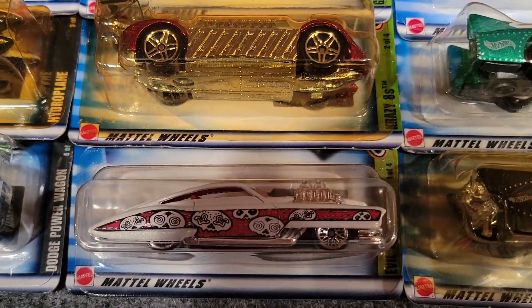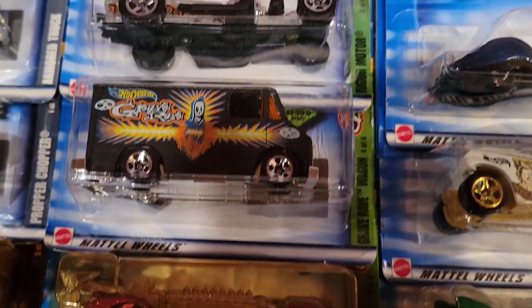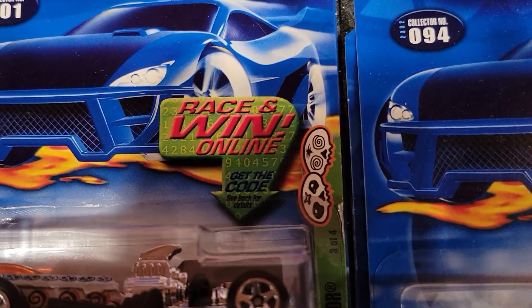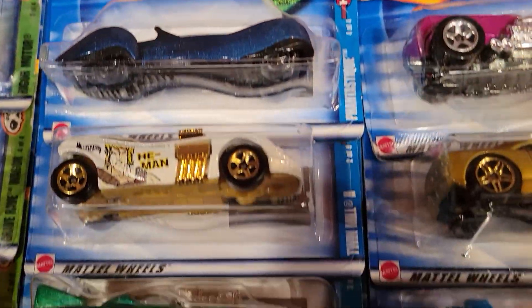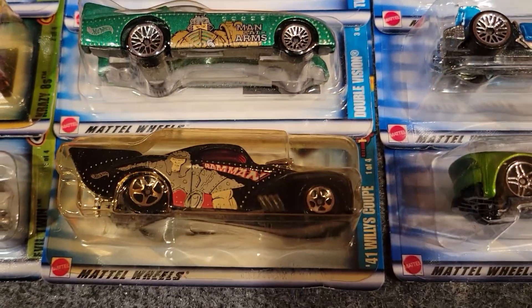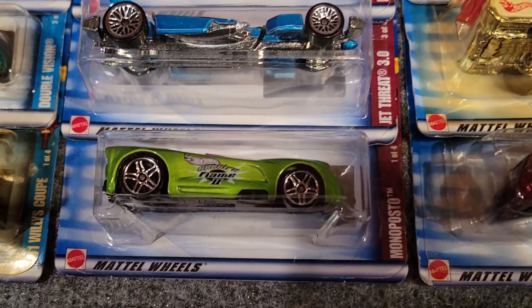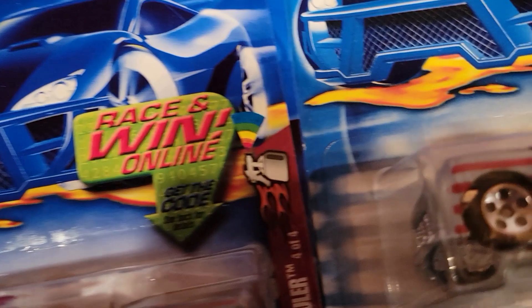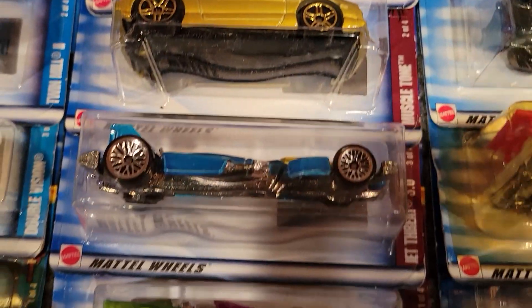And these ones all have paint jobs having to do with skulls and bones — each one has a nice paint job with the skull and bones. And here are the 4 He-Man cars — all 4 have different characters from the Masters of the Universe. And this one — I'm not sure what that is, some type of oil — these are hot rod type cars, just fast cars.